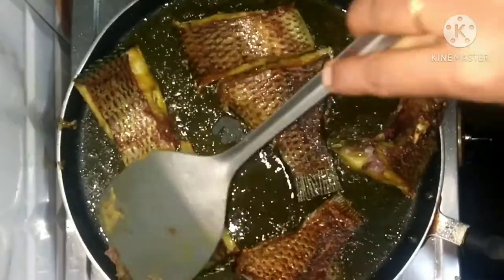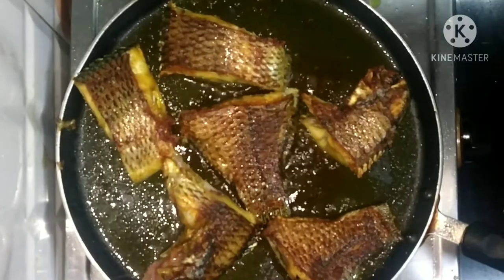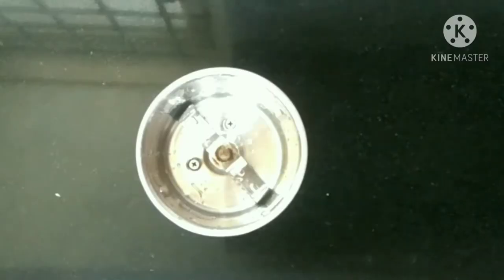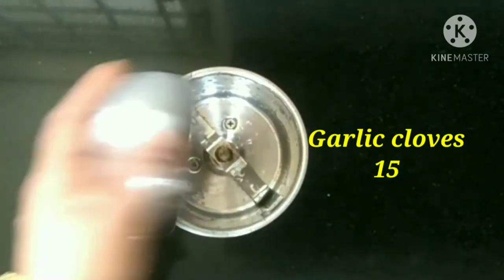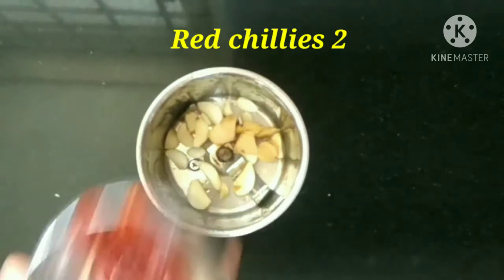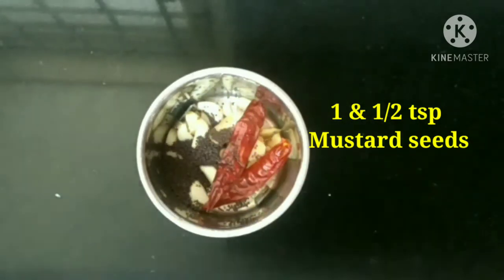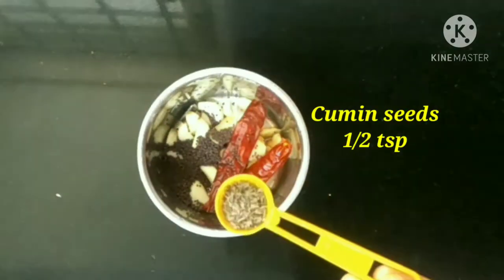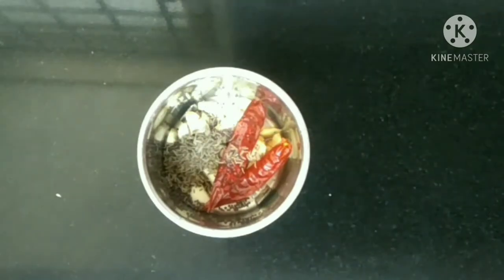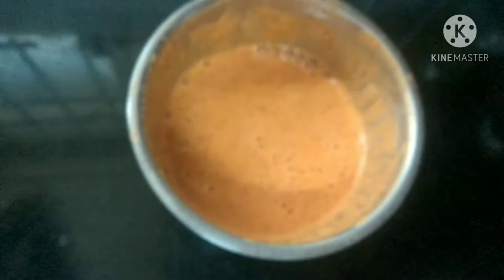Now our fish fry is ready. In a grinding jar, I'm taking 15 cloves of garlic, 1 inch of ginger, 2 red chilies, 1.5 teaspoons of mustard seeds, half a teaspoon of cumin seeds, and a little water to make a fine paste. Our masala is ready.